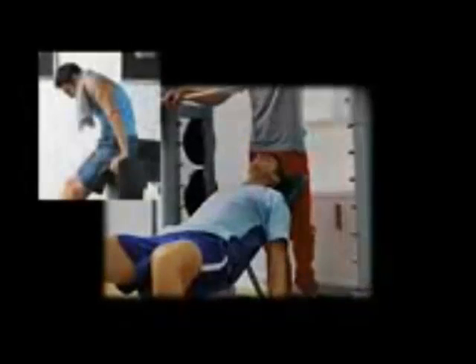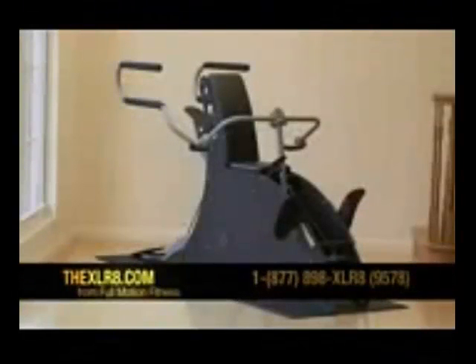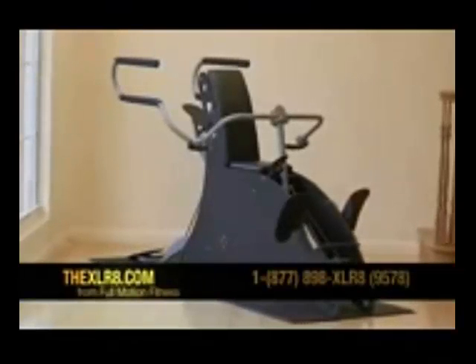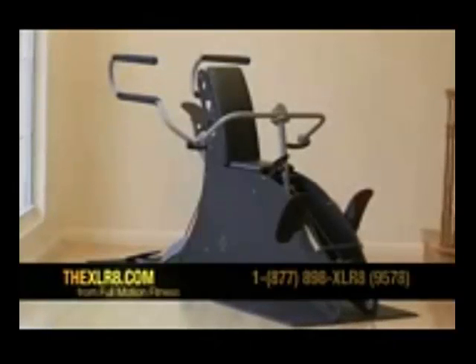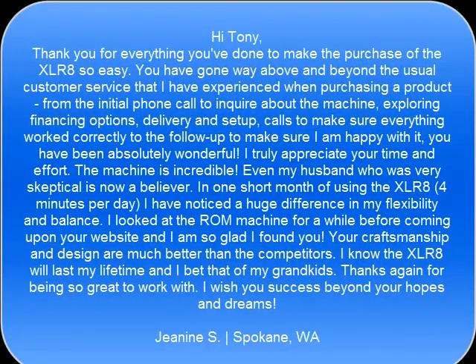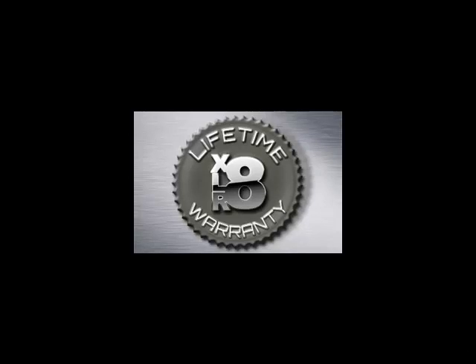If exercise has become a long, drawn out chore that consumes too much of your time, we have your solution. Visit TheXLR8.com or give us a call to receive your 30 day trial: 1-877-898-9578.